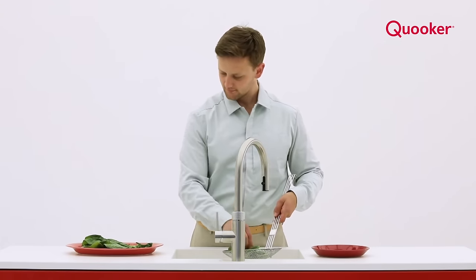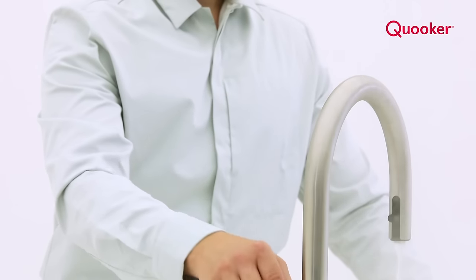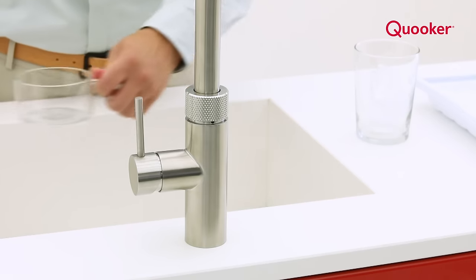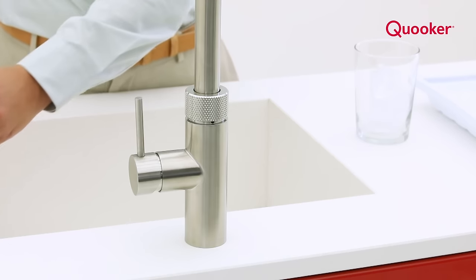Making tea, blanching vegetables — it's all possible. You can use a Cooker tap more often than you think. A Cooker tap is safe. The double-walled spout, aerated flow, and the fixed position on the worktop all prevent accidents.